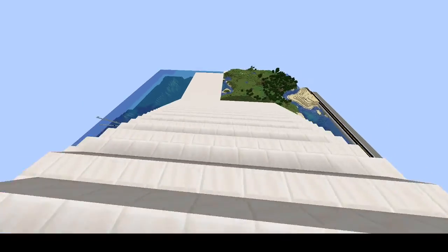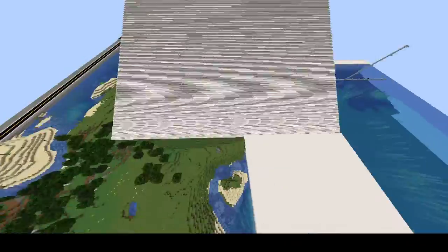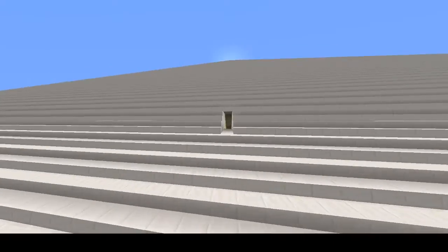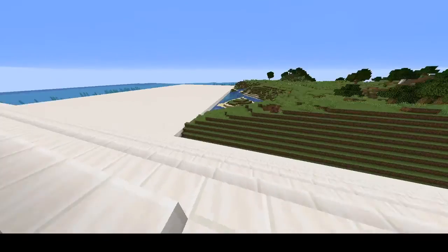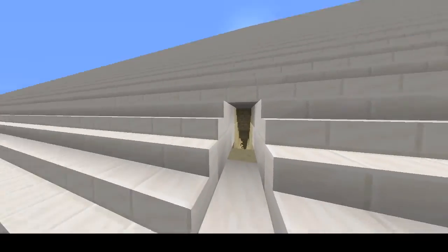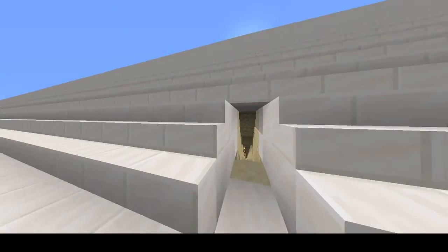So when they were building it — no, it was not constructed by aliens, and no, it was not constructed by slaves. This was actually built by the Egyptians themselves, doing something remarkable for their pharaohs. These were hardworking people, they were paid, well-fed, and this was an honor for them to build this. It took 20 years and approximately 20,000 people.